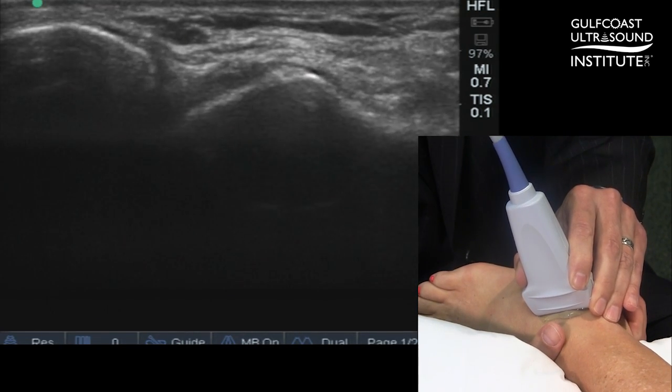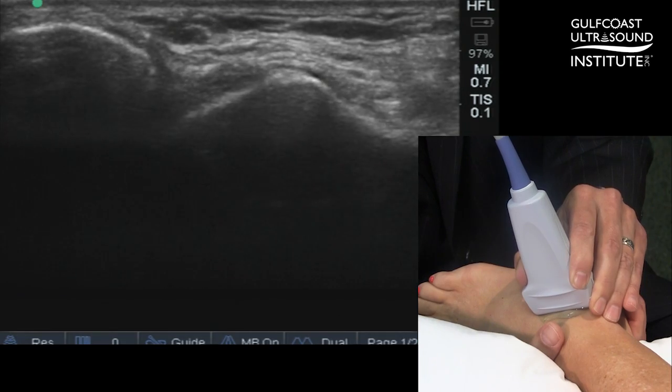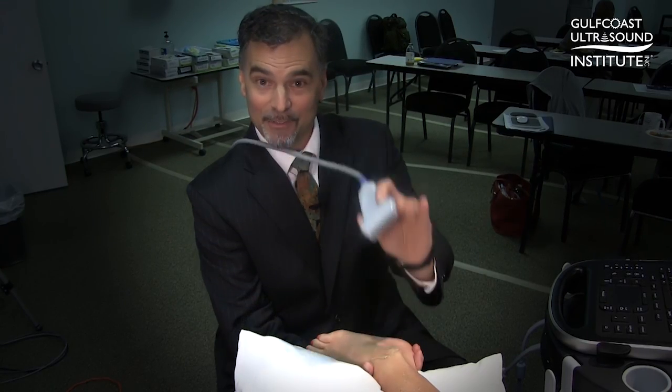A positive test is where we see greater than one millimeter of translation of the talus in reference to the fibula. And that's the hot tip for today — now you try it.